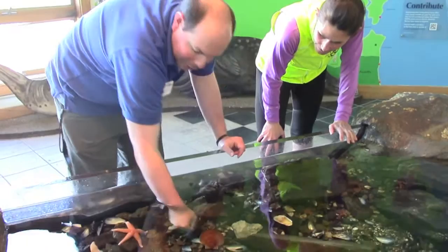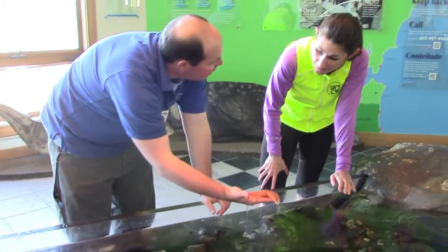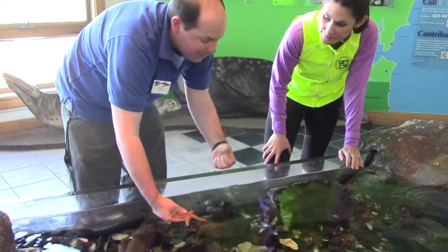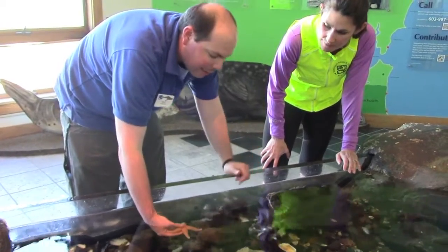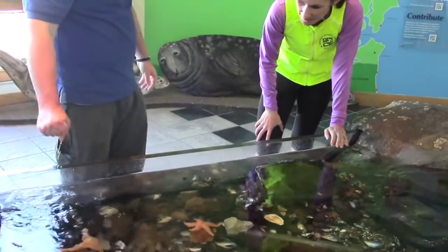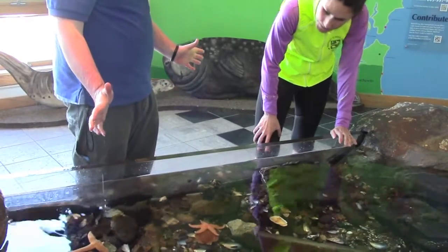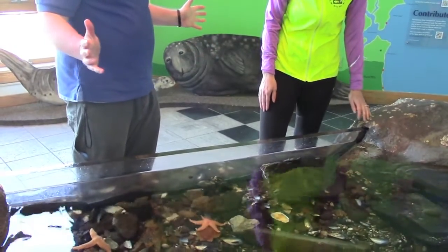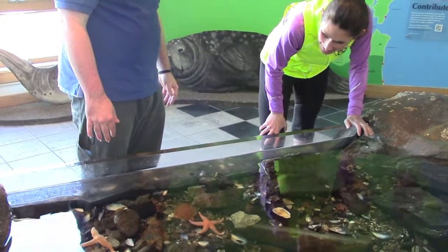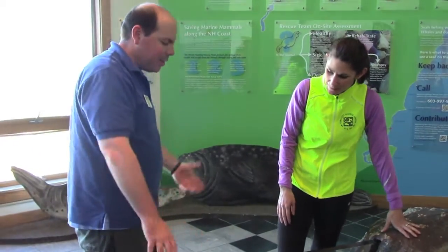The best way to see how well they move — they have a very good way of getting away from their natural predator, which is the sea star. Sea stars like to try to wrap around these guys from the inside of their shell. The best way to test this is we put the sea star on top of the scallop. The scallop can open up, pulling in water, and then — there he goes — he kind of just skitters away from it, and the sea star is left without.